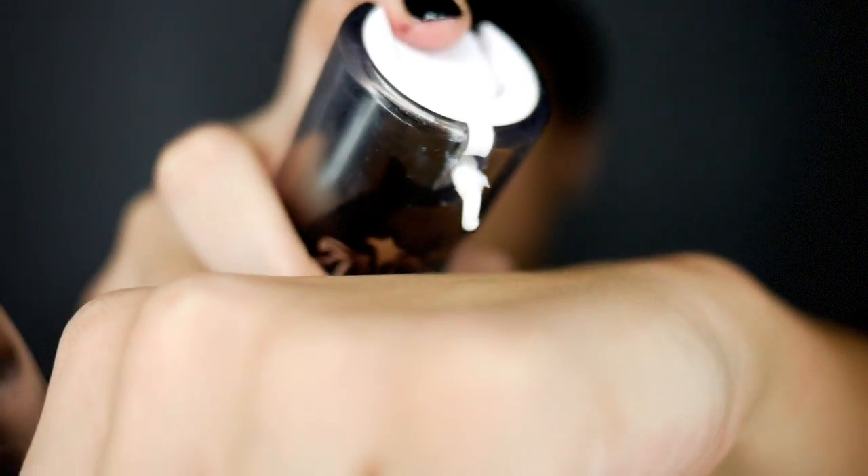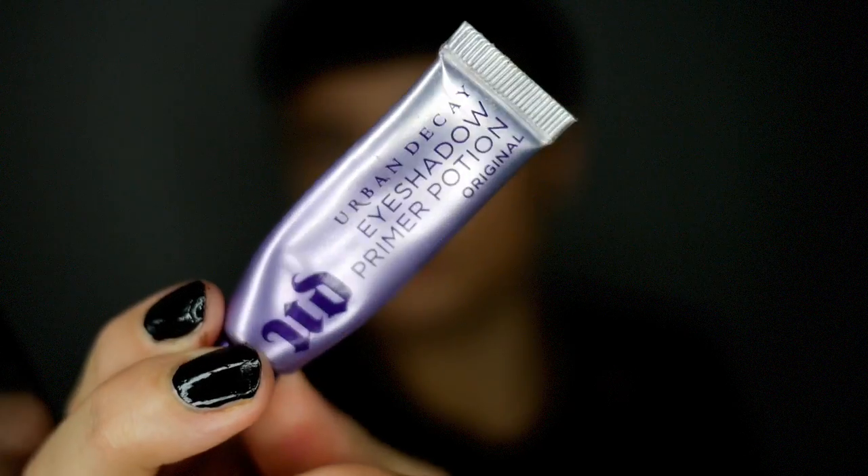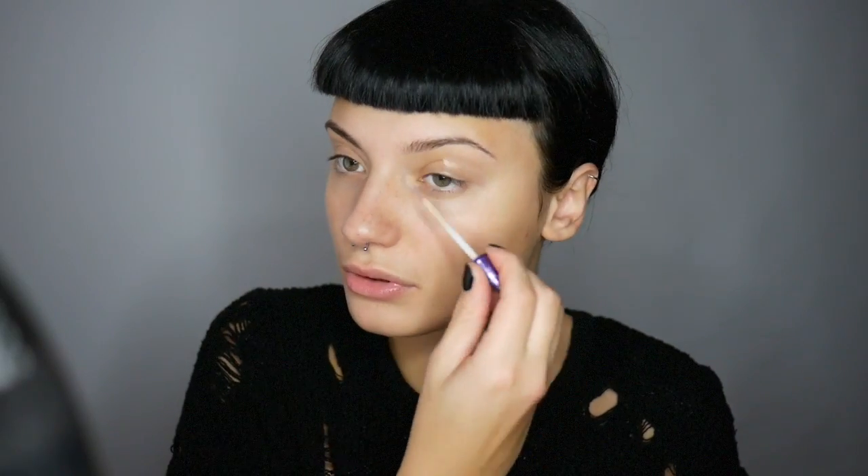First I'm going to apply Kat Von D's Lock It Primer all over my face, and I'm going to use Urban Decay's Primer Potion on my eyes. Now, to get that white clown skin, I'm going to use Illamasqua Skin Base Foundation in SB01 and I'll be applying this with the Real Techniques sponge.